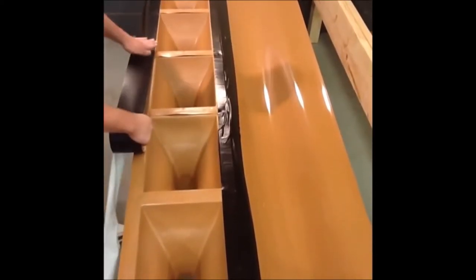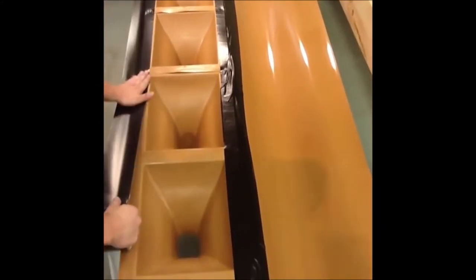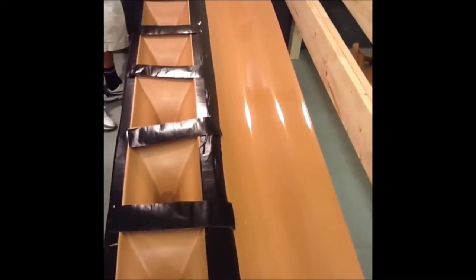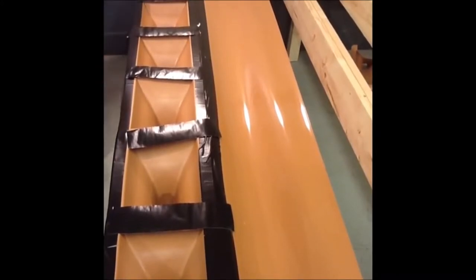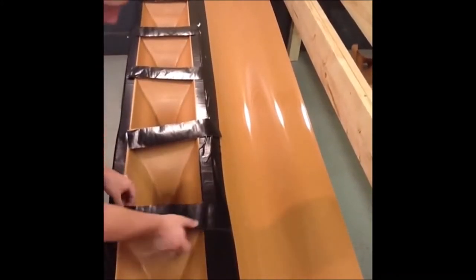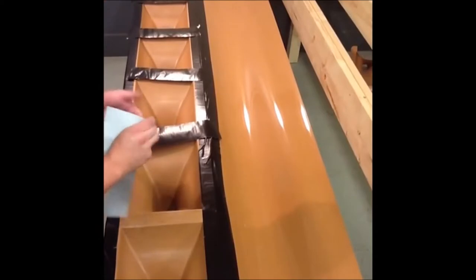Then run the 4 inch tape down the other side of the ladder box. After running strips of 4 inch wide butyl tape down each side, cut 1 foot strips of the 4 inch butyl tape to cover up each of the ladders.